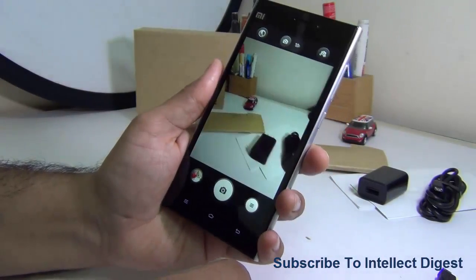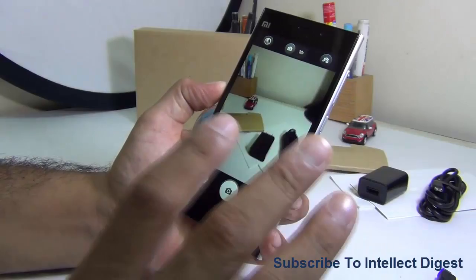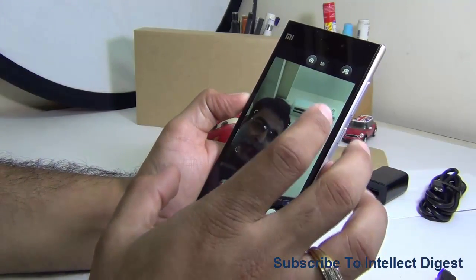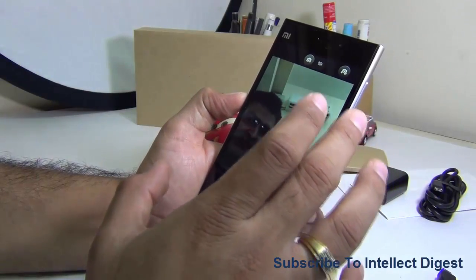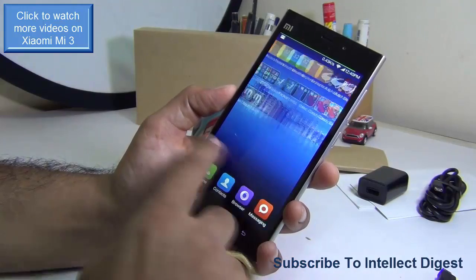You can also shoot full HD videos, and in our video test it works pretty well. The front-facing 2-megapixel camera is also fairly decent for taking shots, selfies, and video conferencing or video calling. After camera, let me talk about performance and gaming.